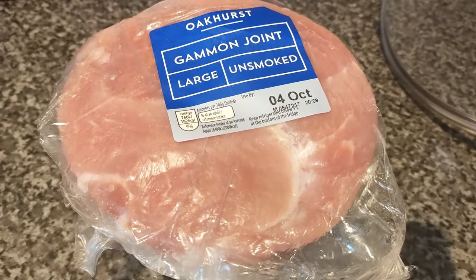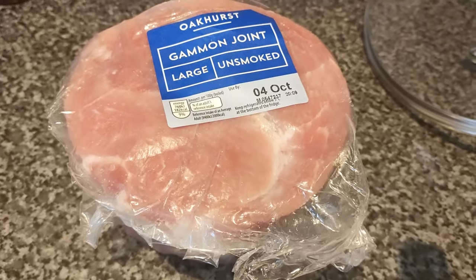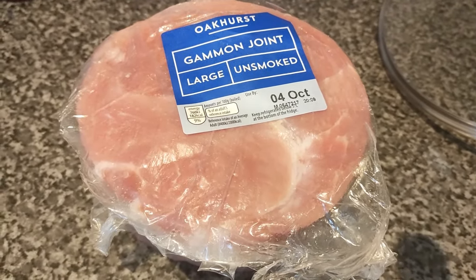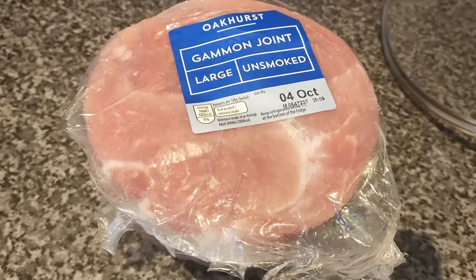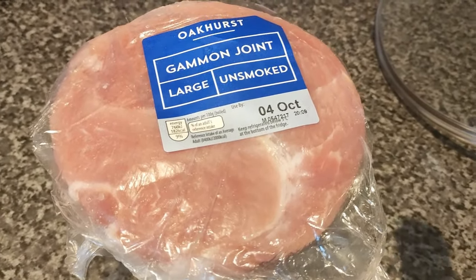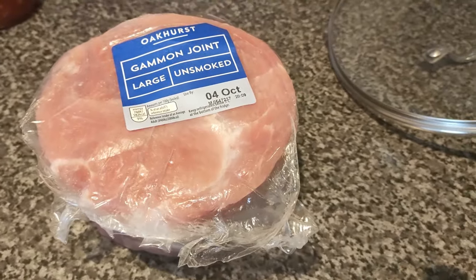I've got a large pan of water here. I'm going to turn that on and pop the gammon in — no seasoning or anything, just let it boil for 30 minutes. That starts the cooking process but also draws out some of the salt. Gammon is quite salty because it's been brined, even the unsmoked variety, so it can hold quite a bit of salt. If I'm cooking it in the crock pot all day I don't worry about boiling first, but if I'm roasting it or cooking it faster, I boil it first to draw out some of that salt. We don't particularly like things that are very salty, so it just helps to balance the flavour. First step: pop it in the pan and let it boil for 30 minutes.